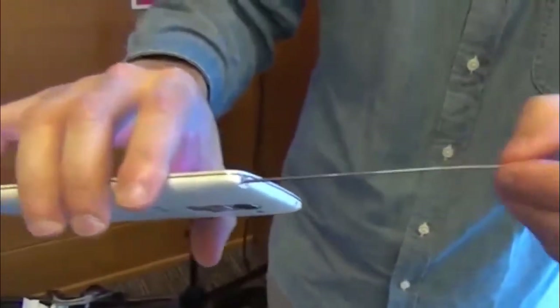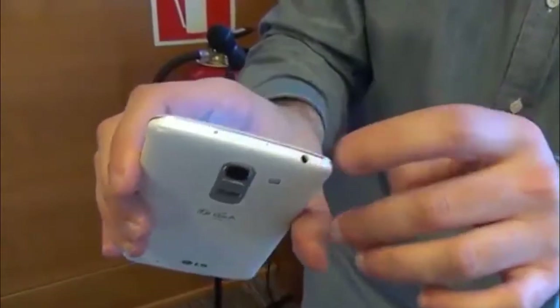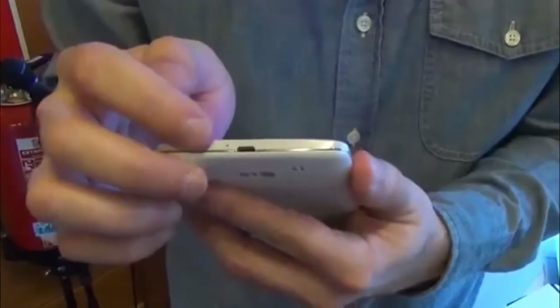Up here there is the antenna. Again, this is for the Korean market, so we won't see this on the models coming from the U.S. or internationally. And here is a 3.5 millimeter headphone jack. Down at the base, you have the micro USB charging port.